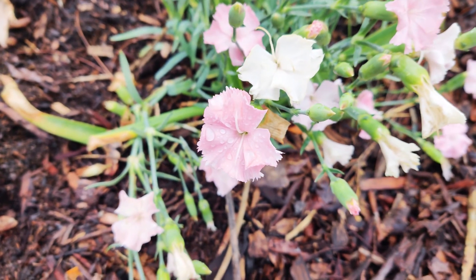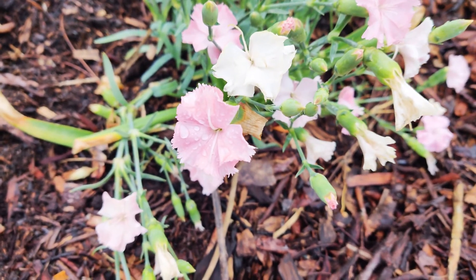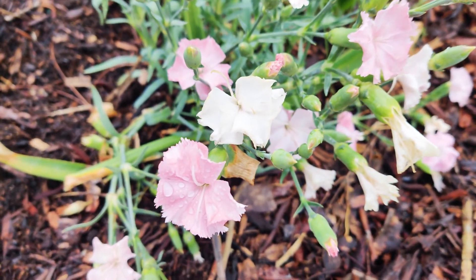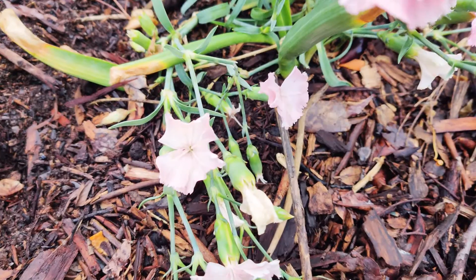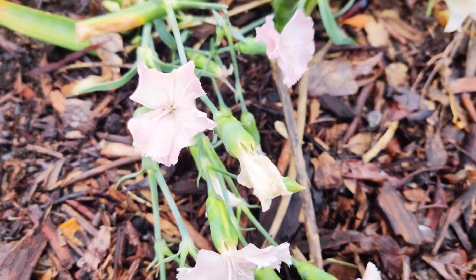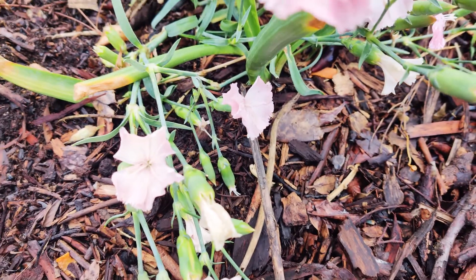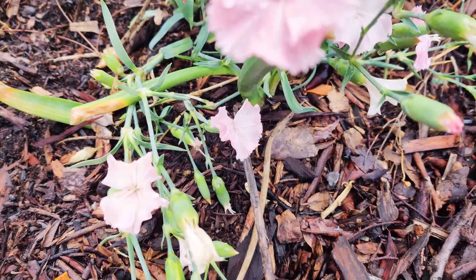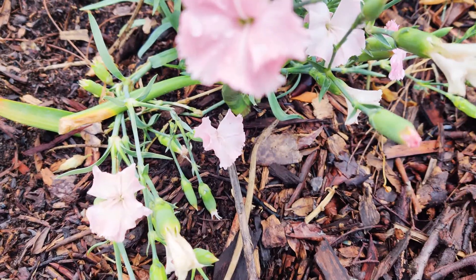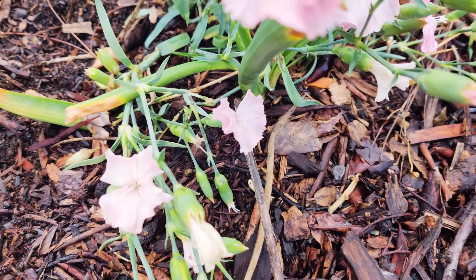The leaves are often a gray-green or blue-green color, opposite and simple. The flowers have five petals with frilled or pinked margins, and are mostly pale to dark pink. The Dianthus knappii species is yellow with a purple center. Dianthus have strong spicy scents.